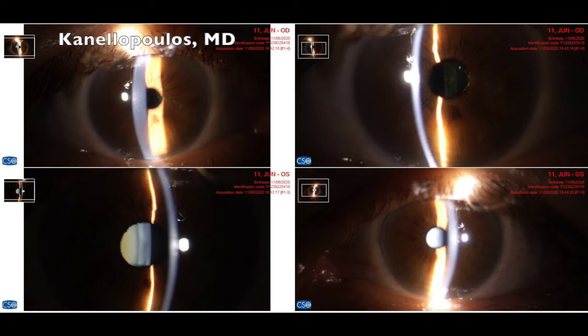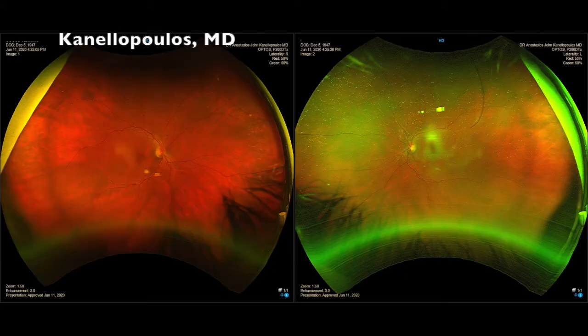This lady is pseudophakic in one eye and has, as you can see here, a significant cataract in her other eye. So the time came to do the second eye — it's her left eye. We're having immersion ultrasound measurements of the actual length to confirm the interferometry.